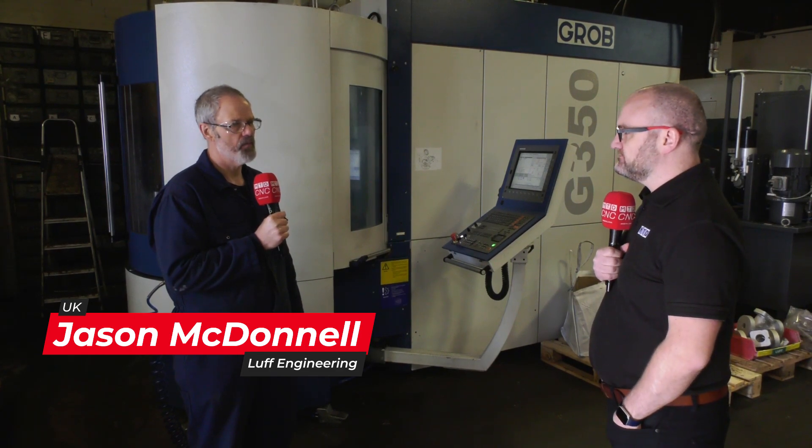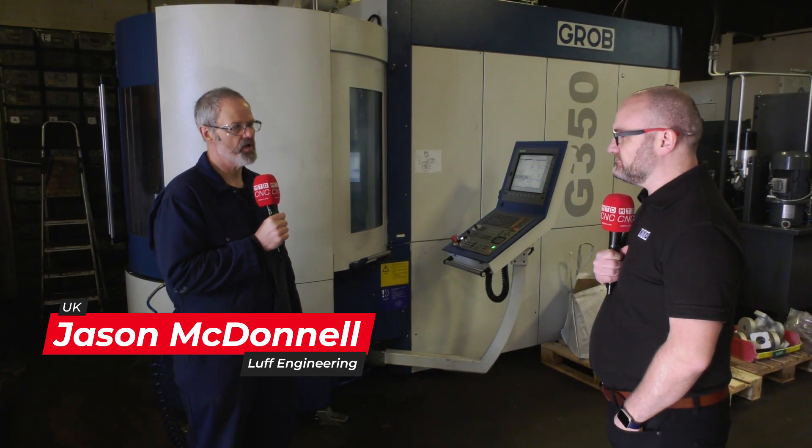Jason, Luff Engineering — what is it you do here? We're a subcontract machine shop here in Wolverhampton, doing CNC machining: cast-iron, aluminium, stainless steel, a bit of acetal — anything really.